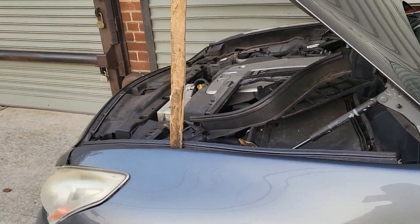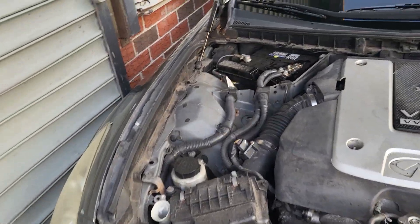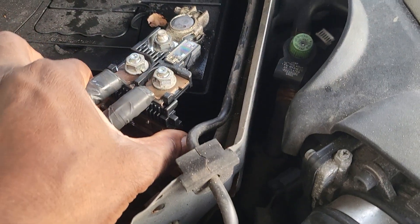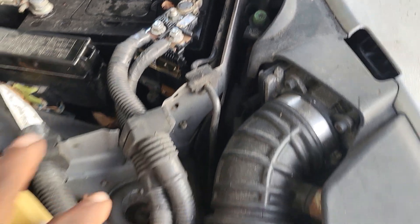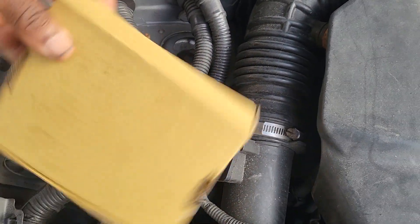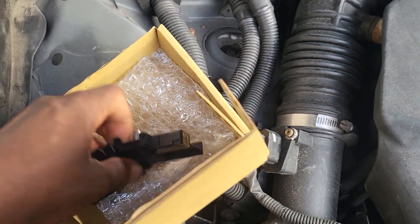The car came in by tow truck. We did all the diagnostics up and down. After we spent some time, we found that this piece here — since this piece always checks the continuity and the power — we found that there is no power going into the ignition; the ignition is not coming on. We found this part here.